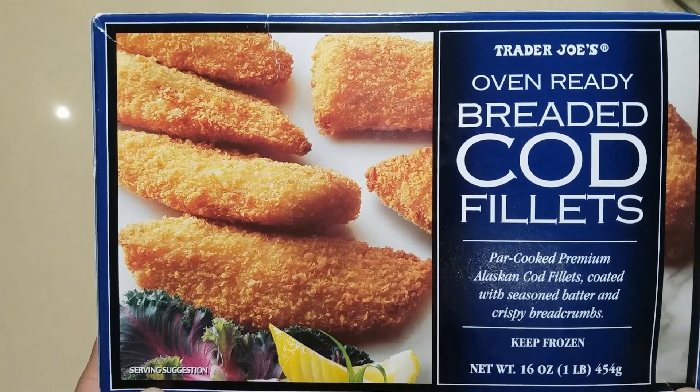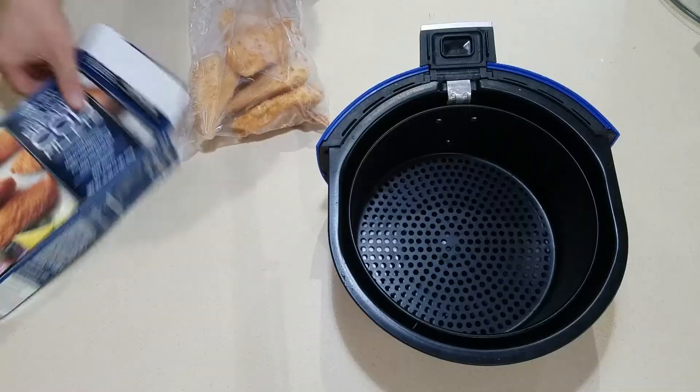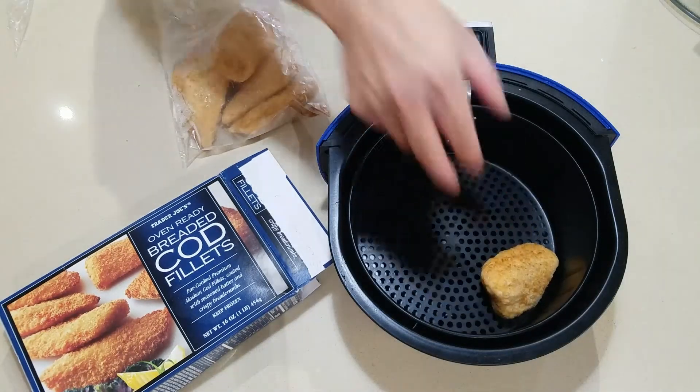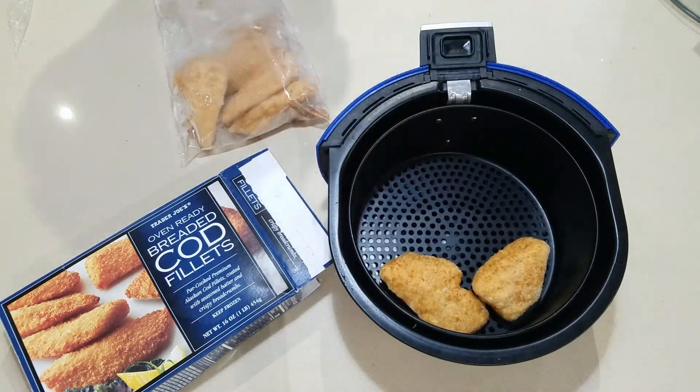Trader Joe's Breaded Cod Filets. Prepare to air fry.